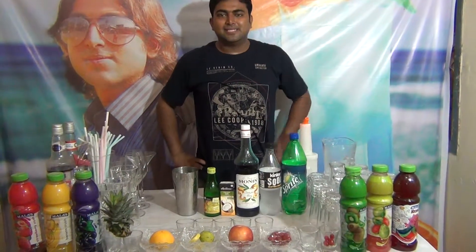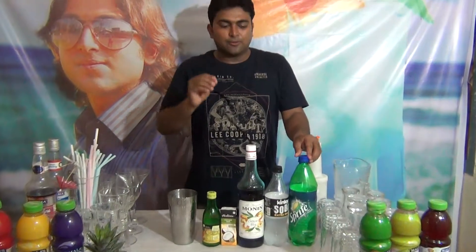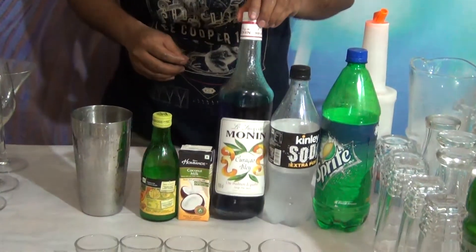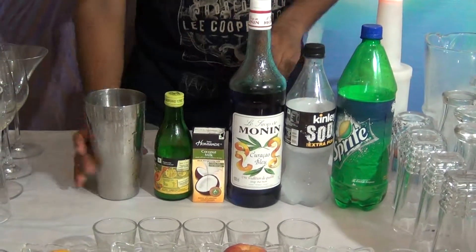Hi friends, my name is Dityanjo Acharya. Today I am going to tell you about a nice mocktail: Coconut Lego. For Coconut Lego, what you need is Sprite, Soda, Blue Kotoko, Coconut Milk, and Lime juice.